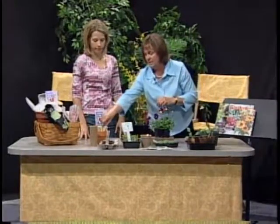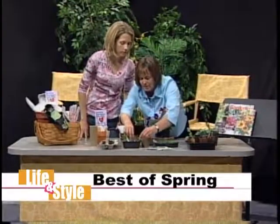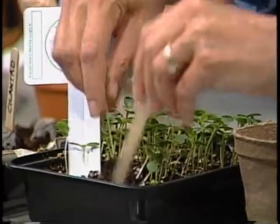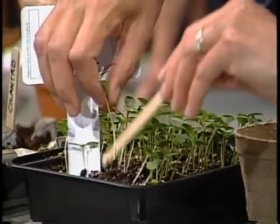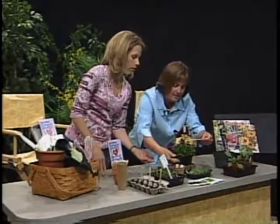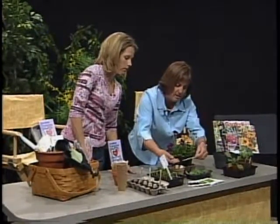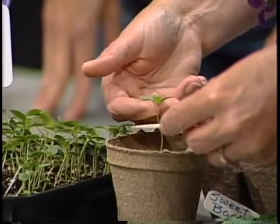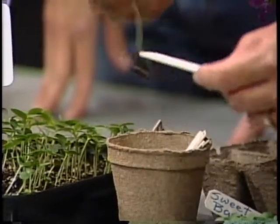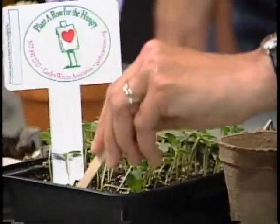What I usually do is use a small tool called a dibble, or you can even use a popsicle stick — you basically just wiggle it in there and pull it out. There's your root system, and you put it right into the peat pot. You want to bury it with soil right up to about a quarter of an inch. That's even easier than what I was doing.